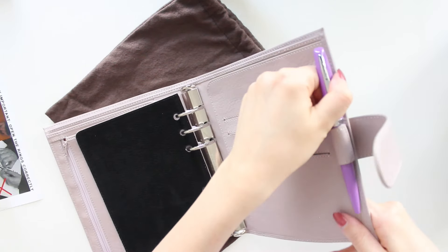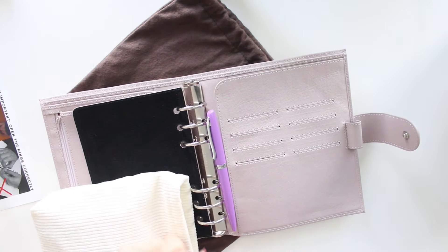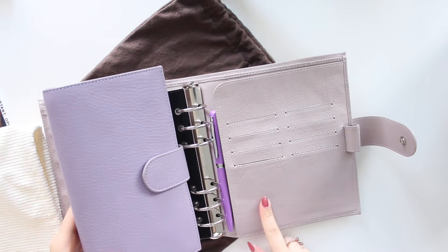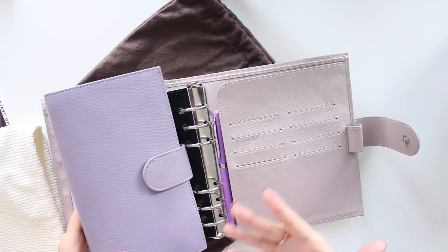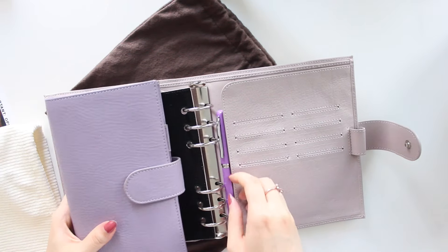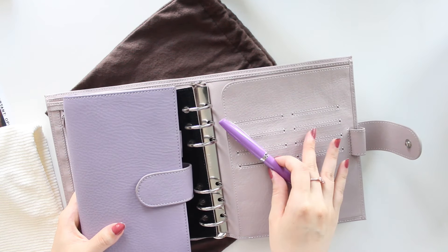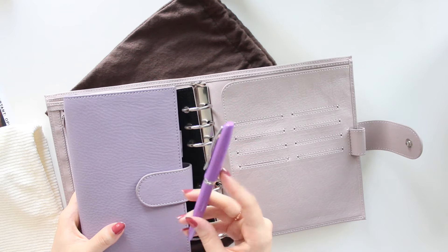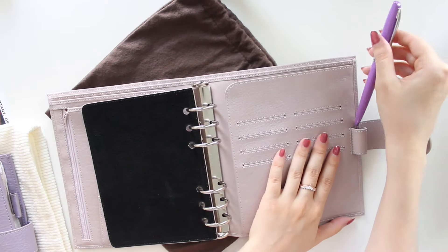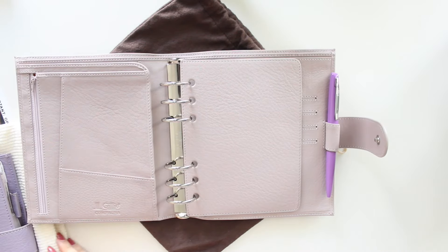I chose the 30 millimeter silver rings because I was going for a cool tone — these are Krauss rings, the best ones on the market. I also chose the Lila pen. Here's my Lila planner to compare — the Cloud definitely has more of a gray undertone while the Lila has more purple. The pen is called the Lila pen; I thought it would look nice with the silver. It is a ballpoint retractable pen, which is really nice.